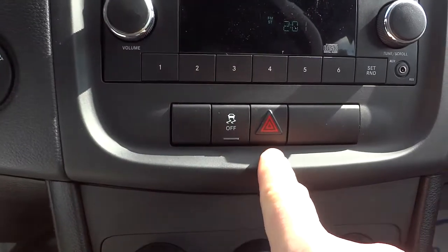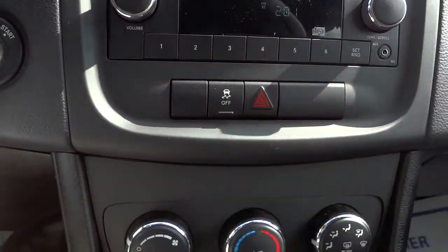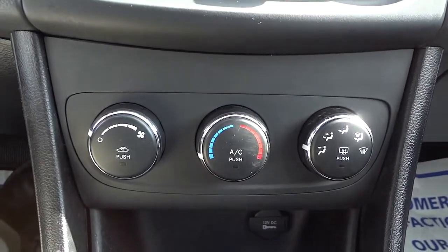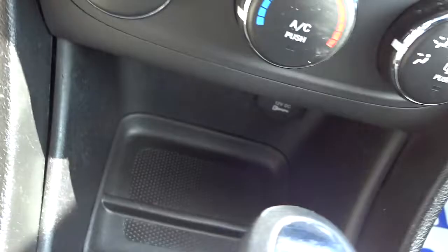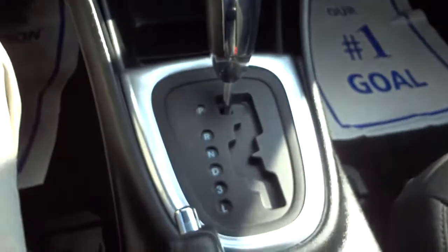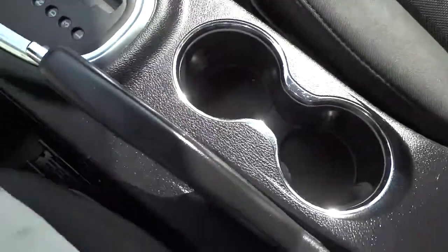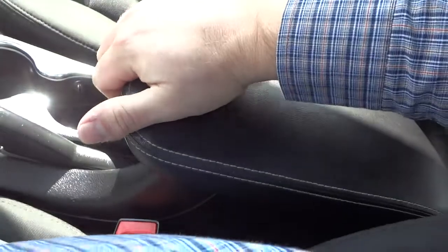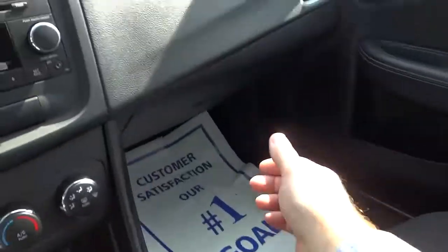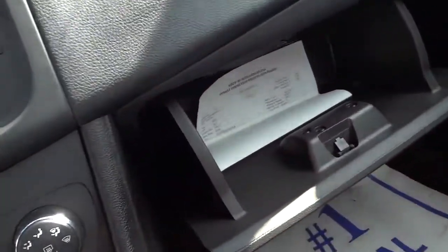There's your traction control — you can turn that off if you want. Here are your four-way flashers. Climate control buttons are down here, very basic and easy to understand. There's a pocket with a charger and a power supply in the back. There's your shifter, cup holders, emergency brake, and armrest. The armrest lifts up and inside there you have a power supply as well as some storage space.